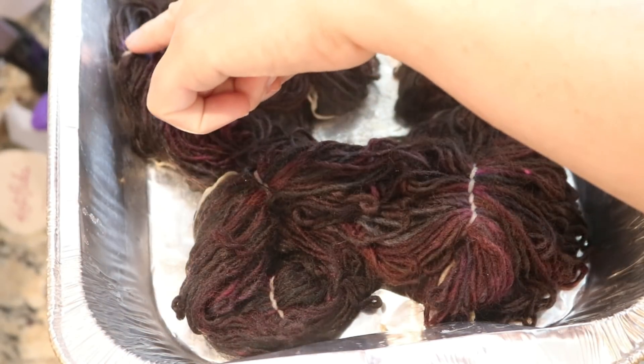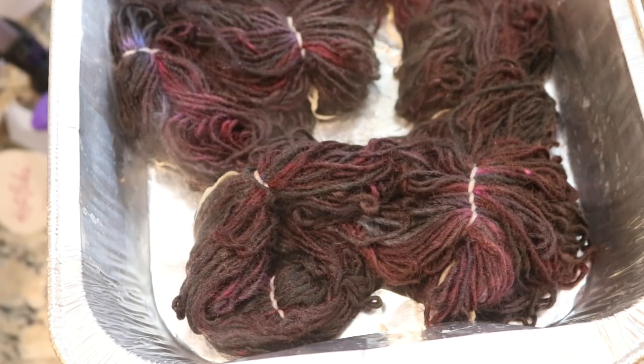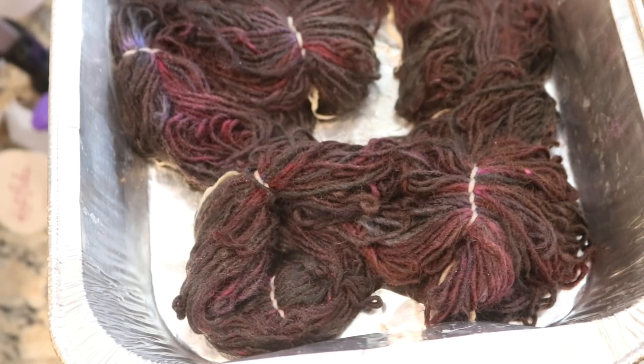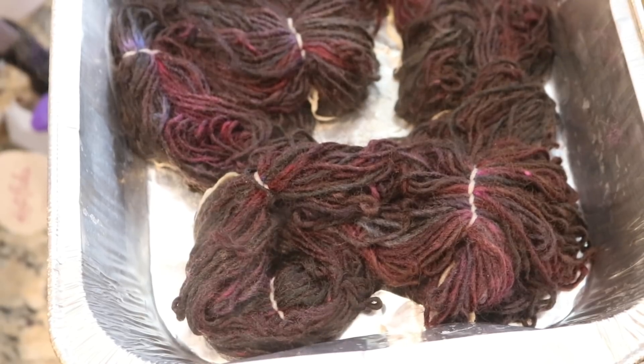I moved the tie aside a little bit and I see some purple there. I am so excited! But now I need to let this cool so that way we can cut off the ties and take a better look at the yarn.